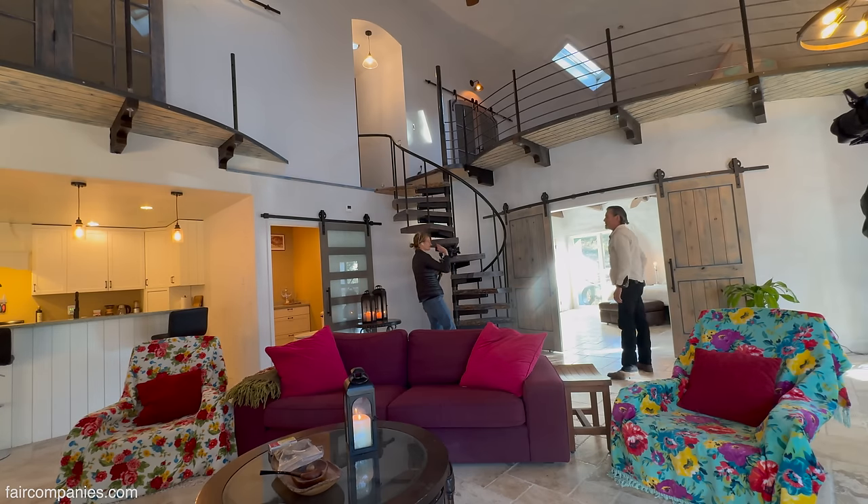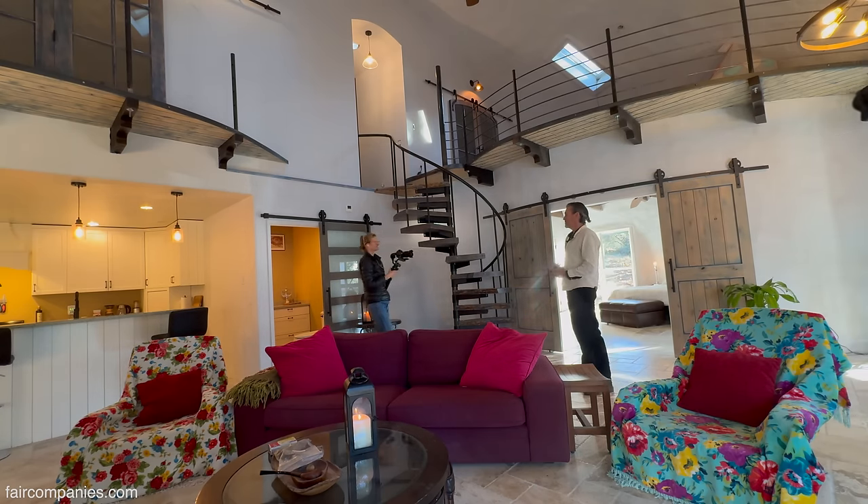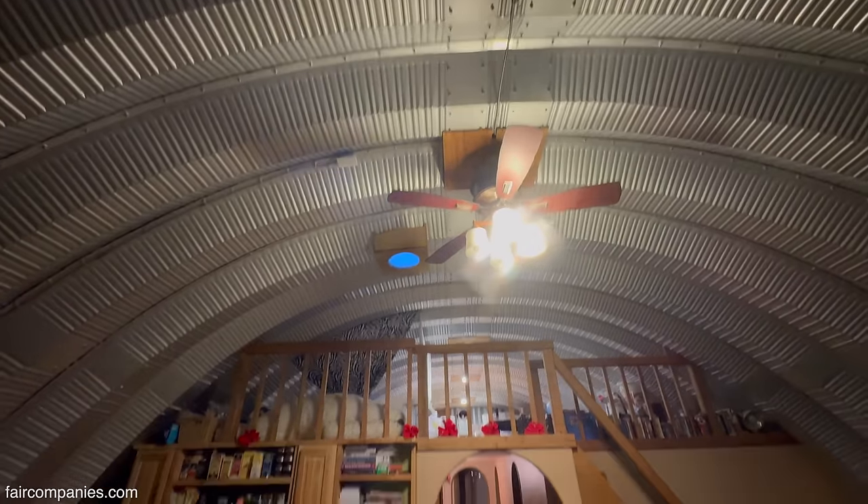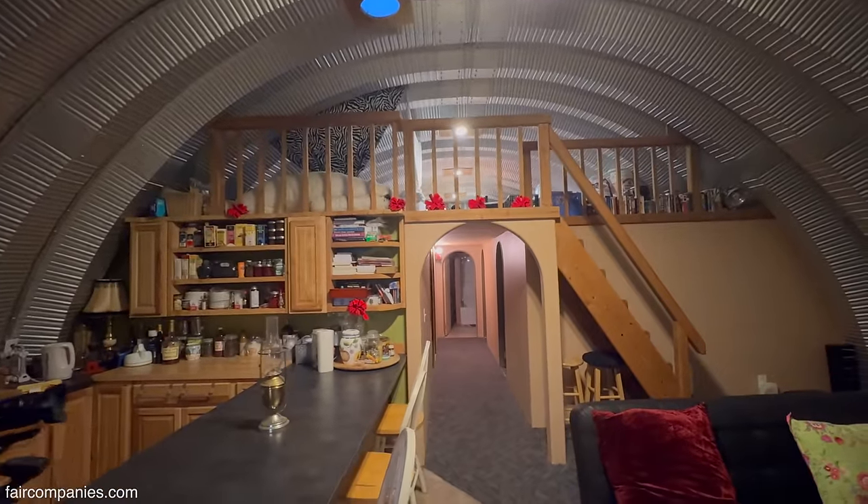You already have a dome but you wanted even more curve? If you've ever seen my work, I do a lot of curves — I'm always doing curved radius ceilings, barrel roll ceilings. I do that a lot.